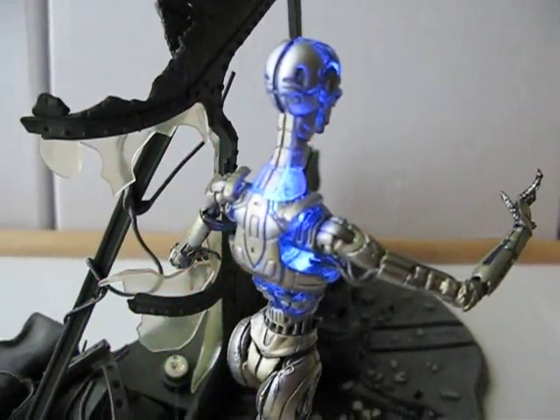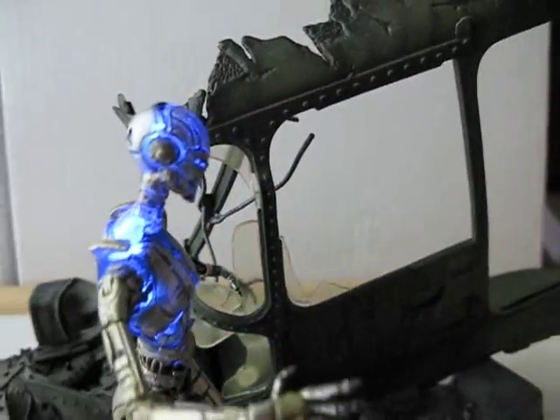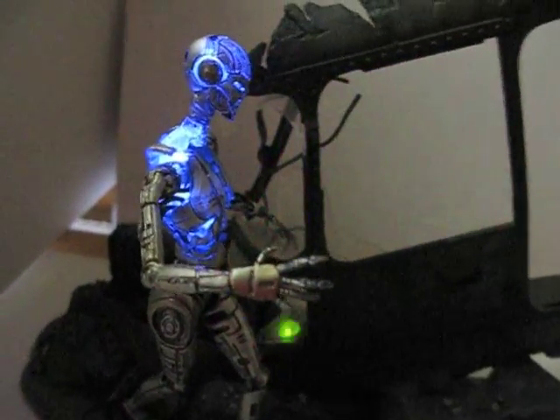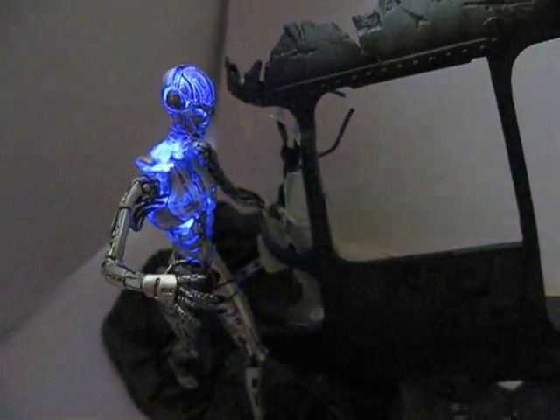Here's a little look at the TX. Hold that up. Let me cover this section up so you get a better look. There you go.